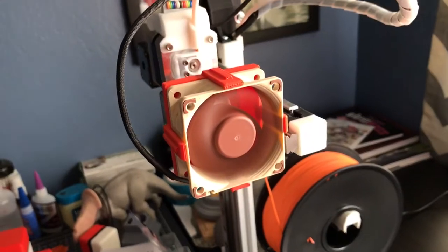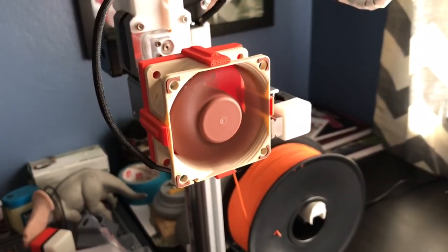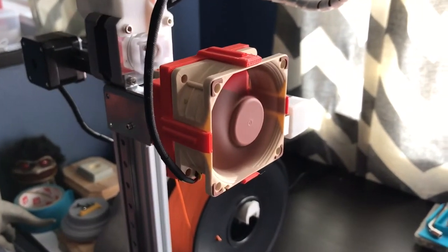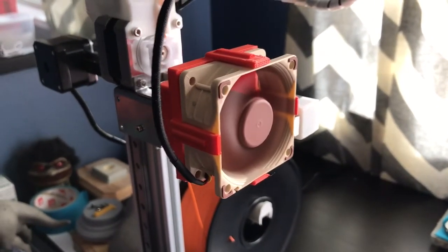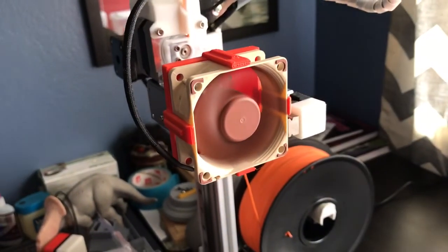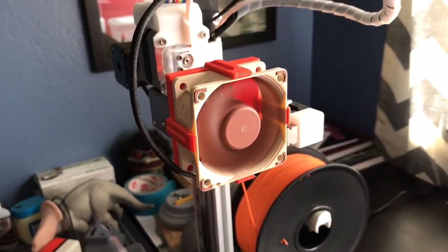So yeah, if you're looking to use a good fan that's a lot quieter than the original Cetus fan, I recommend using Noctua. Thanks!